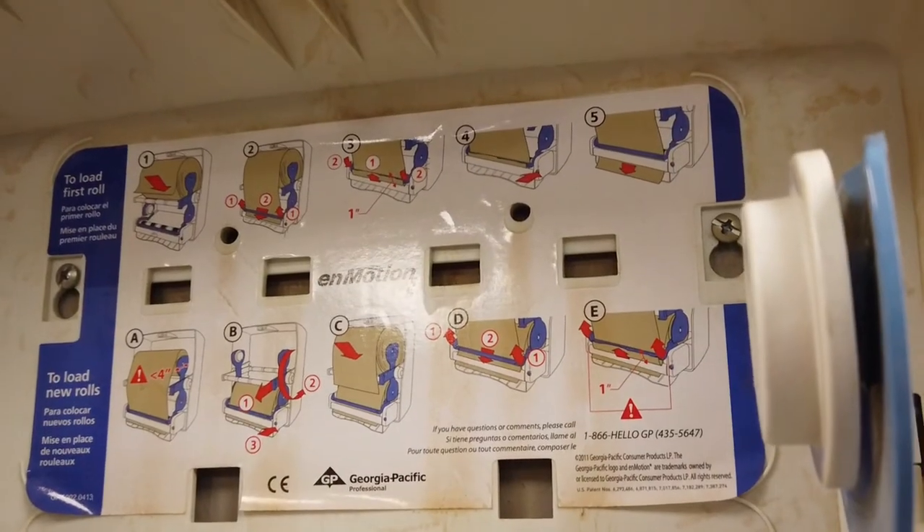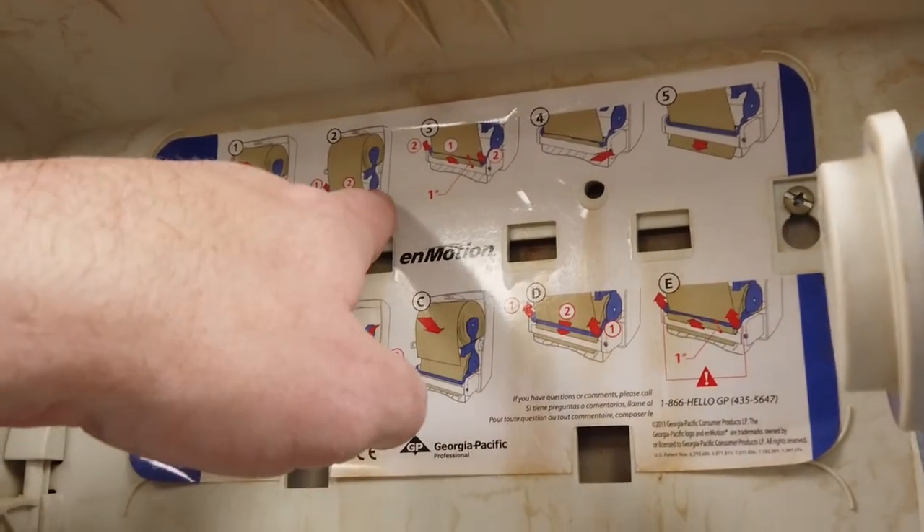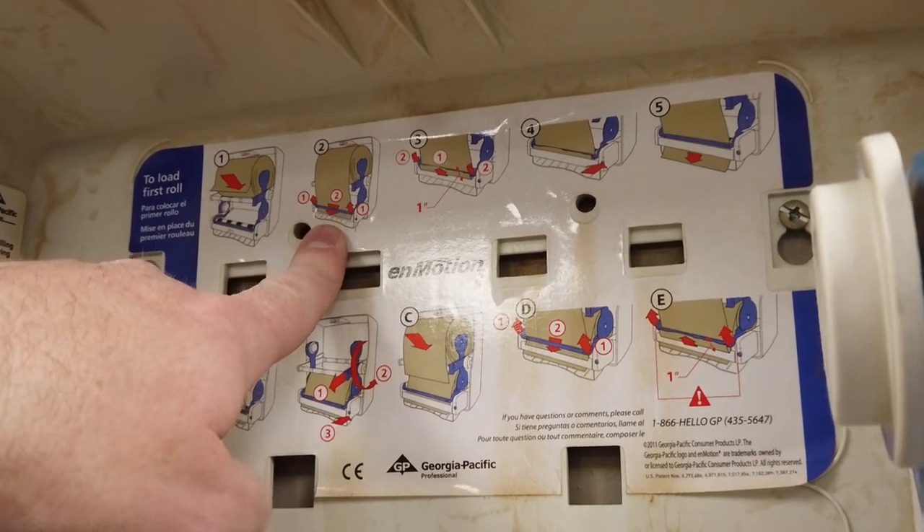As you go to replace the paper towels, please notice that at the back of the dispenser there is a guide that shows how paper towels are to be loaded properly into the dispenser. We have two scenarios when it comes to replacing paper towels.